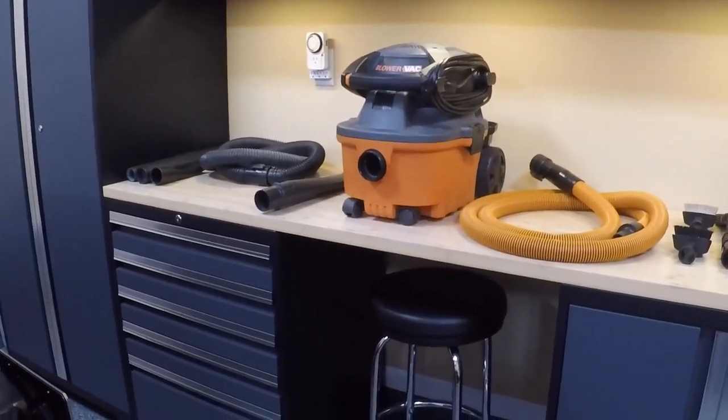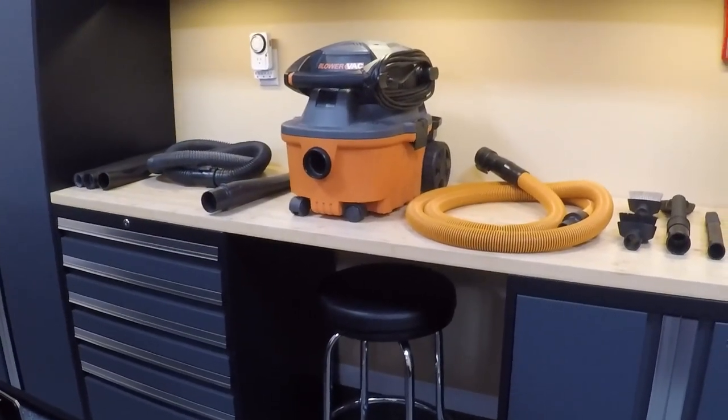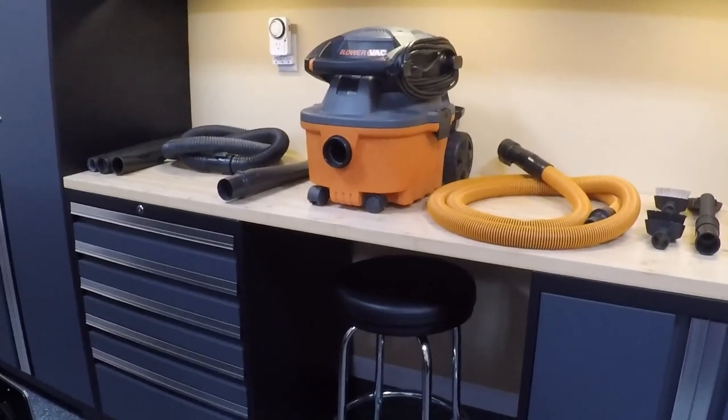I use this only for vehicles. I don't use this as a traditional shop vac, not for any construction or maintenance around the house — I have a different vacuum for that. I like to keep this one as clean as possible just for doing my vehicles.